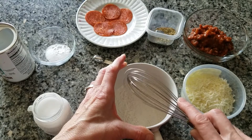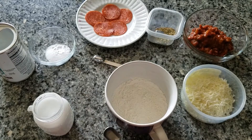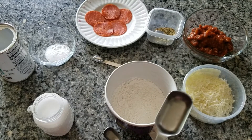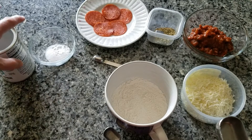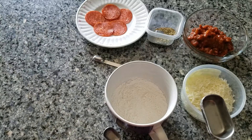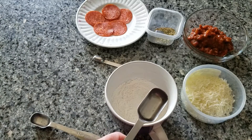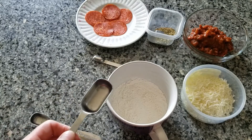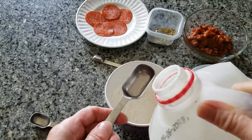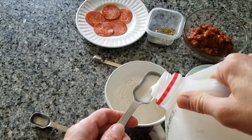Now once we mix that up we're going to add three tablespoons of milk and one tablespoon of olive oil. I'm going to be moving a couple things out of the way before I add my milk and my olive oil because I don't want to spill anything. Sorry, my dog's loud. So we said three tablespoons of milk — I'm going to do my best to be careful here.